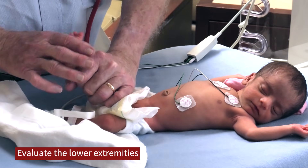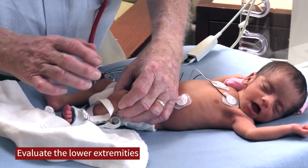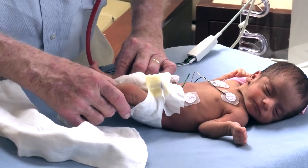At this time I try to evaluate the baby's tone and lower extremities, checking if the baby has clonus. I usually don't do a full reflex exam, but I check for tone and make sure there's adequate movement.